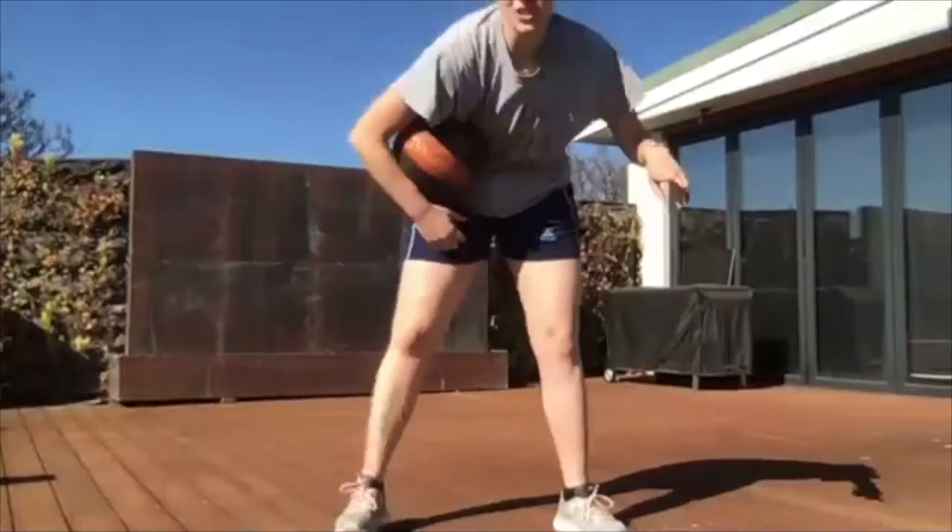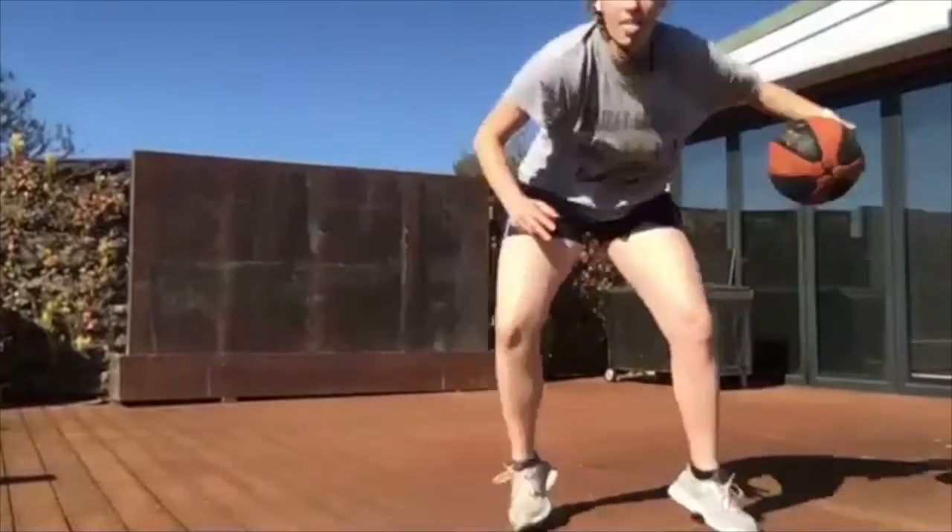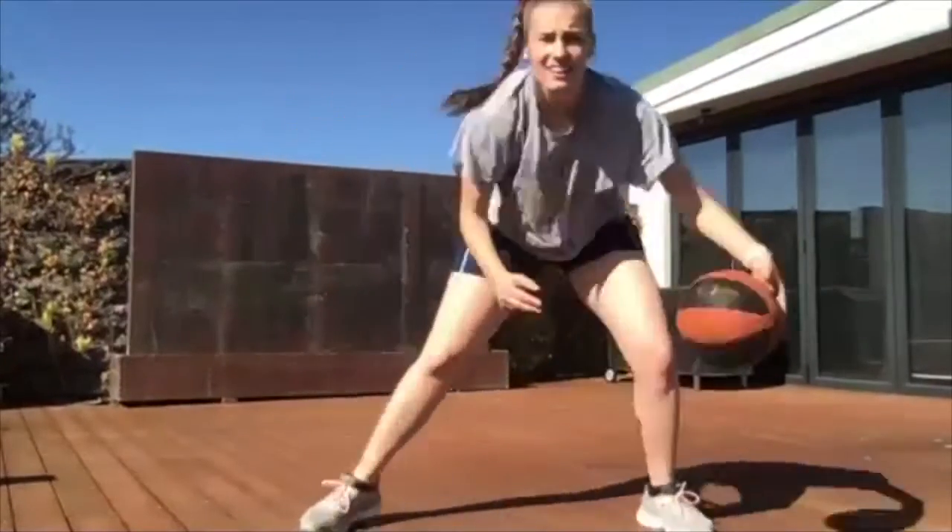Our next one is three crossovers, then a freeze — only crossovers for this dribble. Cross, cross, cross, freeze. Cross, cross, cross, freeze. Starting now. Move those feet and turn your head so that you're making it look like you're going to go the direction the ball just came. Five, four, three, two, and one. Hold it there.